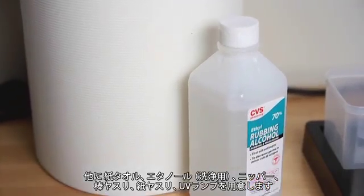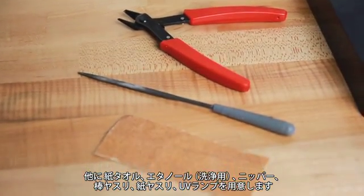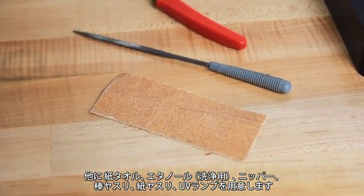In addition, you'll need paper towels, rubbing alcohol, wire cutters, a metal file, sandpaper, and a UV curing device or access to bright sunlight.